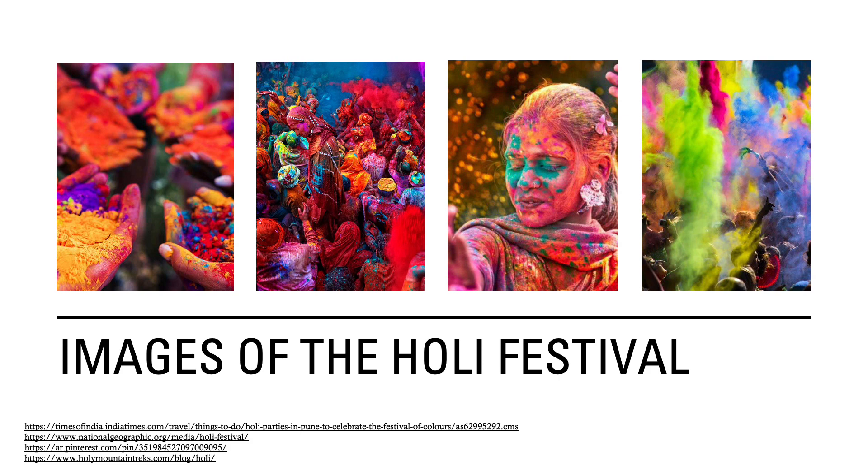Here are some images of the Holi Festival. You can see the colored powder here, which is just dried paint. The colors also pay homage to the bright colors that you would see in the spring season. You can also see participants are wearing white or their traditional wear like saris and kurtas.